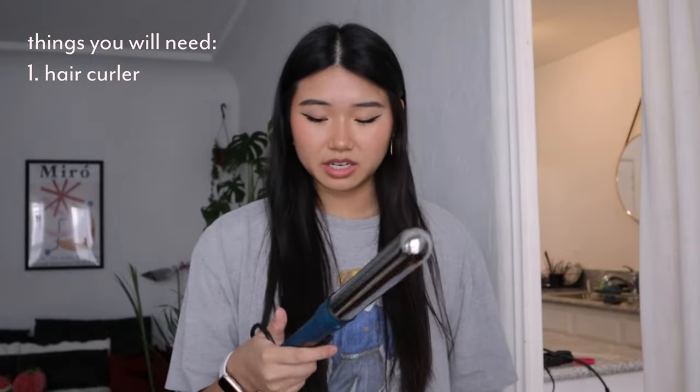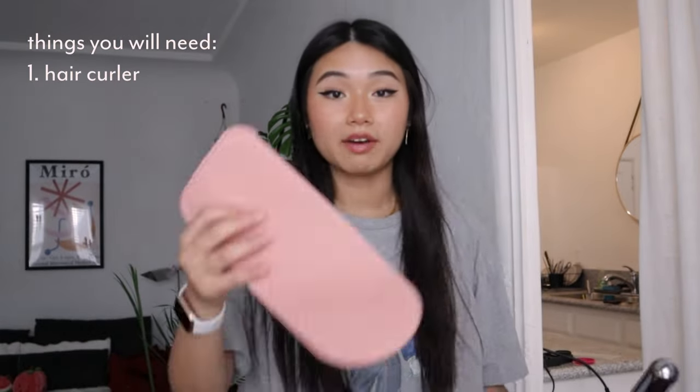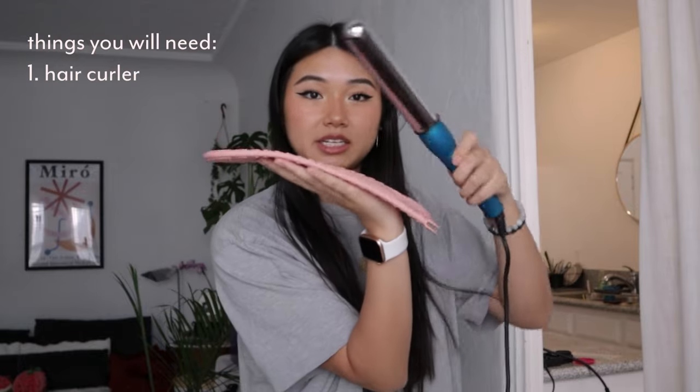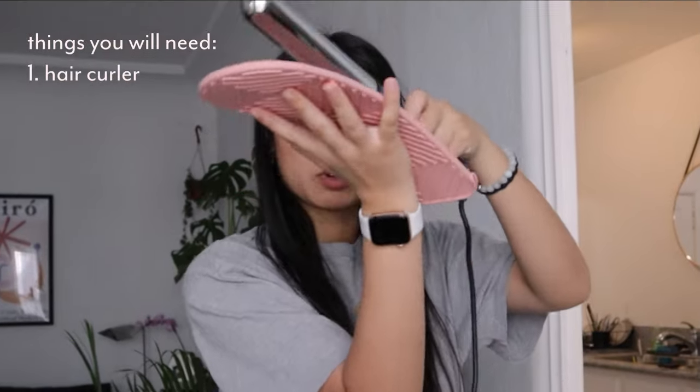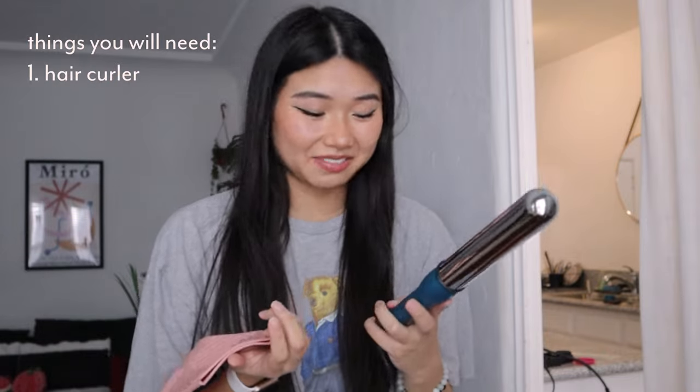First, let's start with the things you need. I have this curling wand and I preheat it to 390 degrees Fahrenheit. I also have this thing I got from Target — it was literally three dollars and it's amazing. It's a silicone mat that you can put your hair curler on to rest on anything, and it opens so you can store inside.